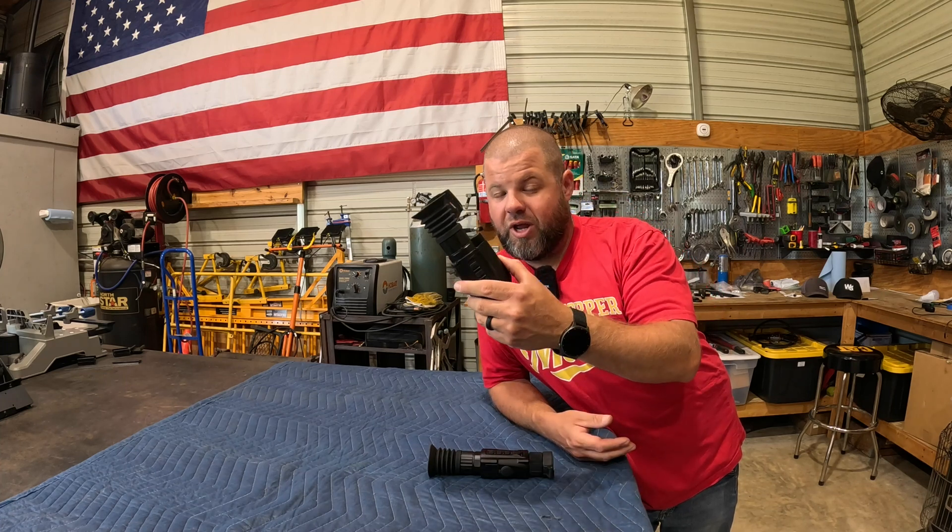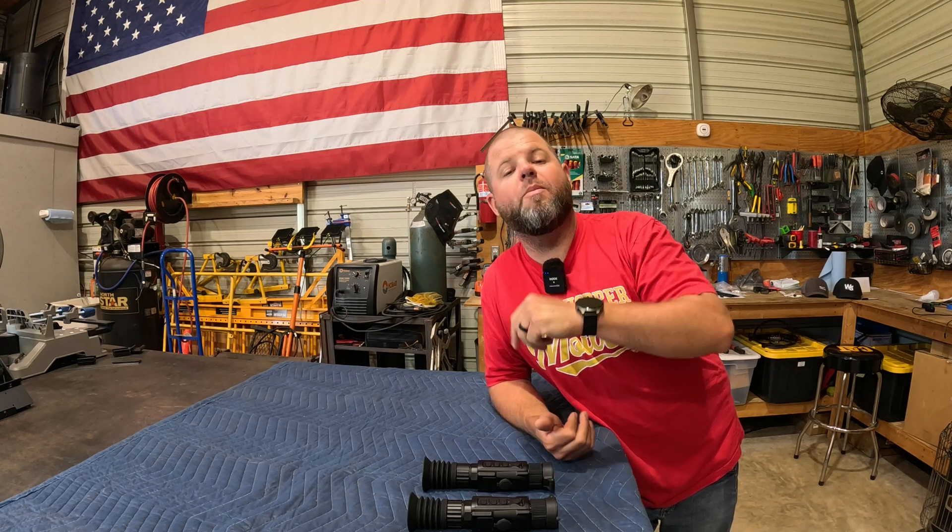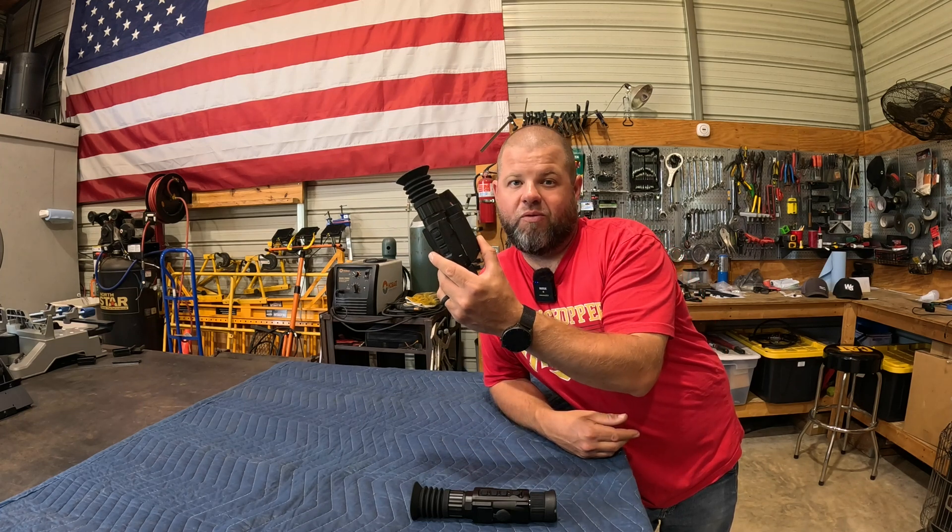I understand for some people you're going to want the best clarity you can possibly get, and some of you are going to want the best bang for your buck. I'll have links down in the description — you can pick the 256 up on Amazon or their website, and currently the 640 is available on their website only. If you have any experience with these or you're planning on picking one up, let me know, drop me a comment. Coming up in the future, we're going to do some coyote hunting and critter hunting with this particular setup on my new AR platform.